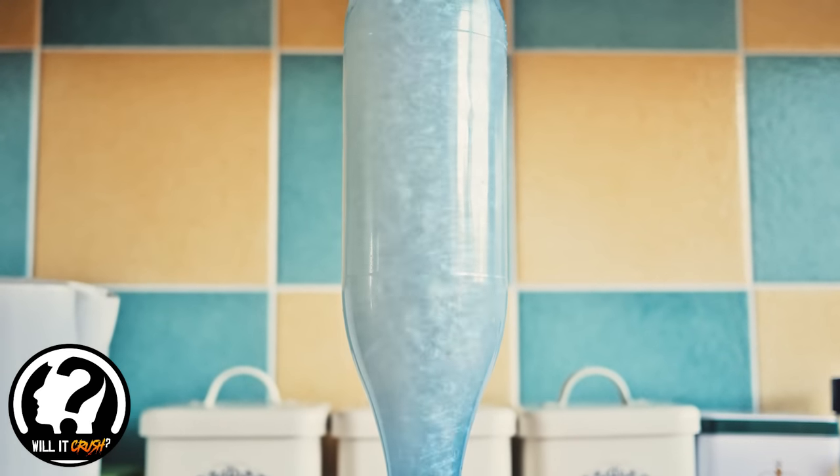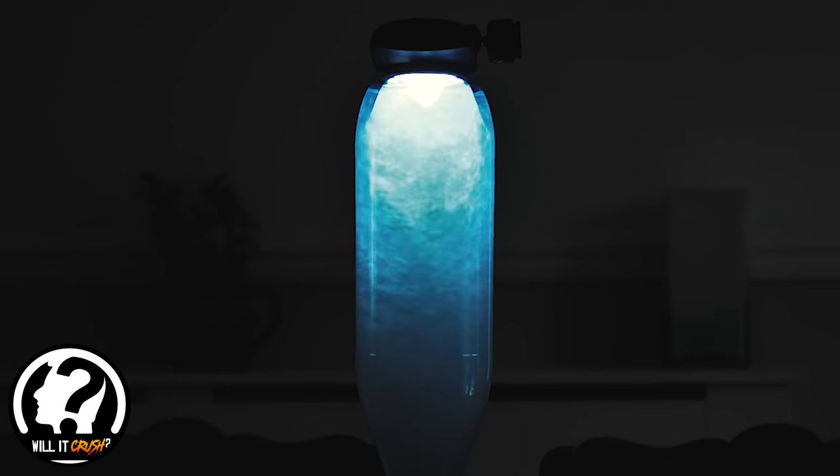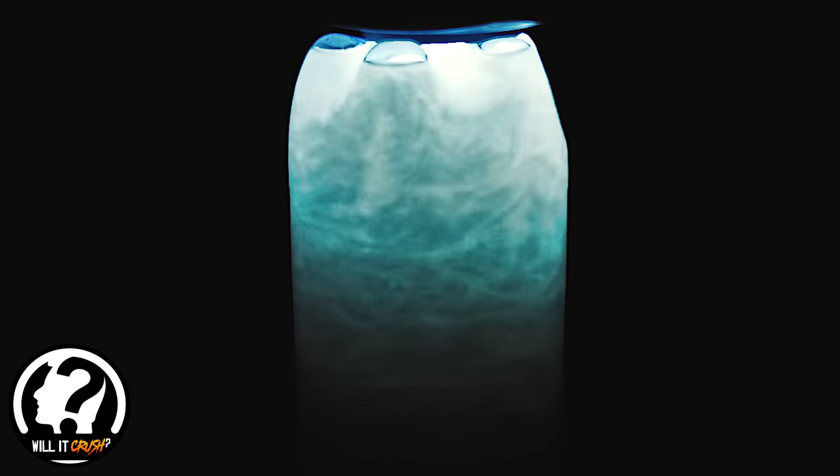The vortex maker gives you those extra style points. It looks super awesome especially considering how easy and quick it is to make. You can play around with adding LED lights to it at nighttime, adding dye to get different colored liquids — it's just all around a pretty awesome thing to play around with.